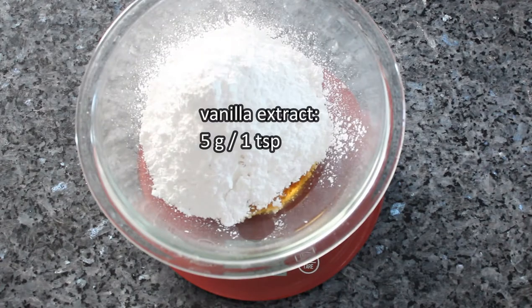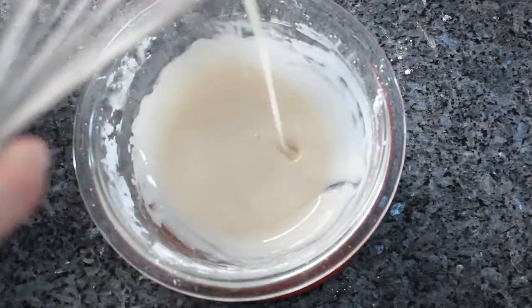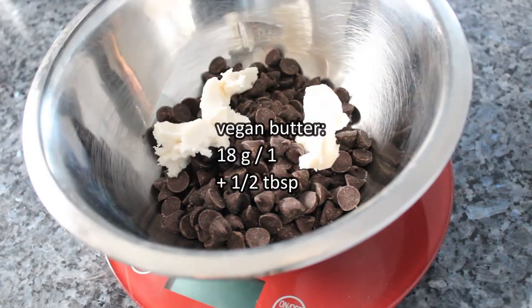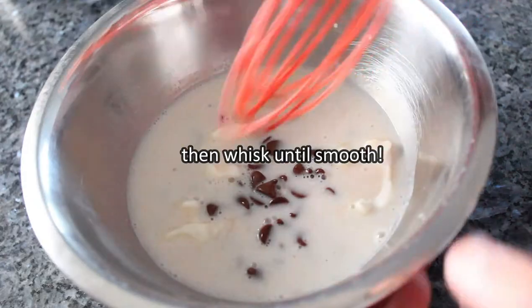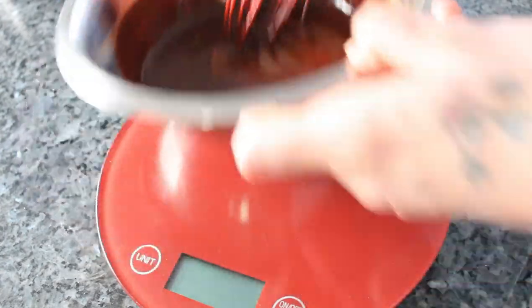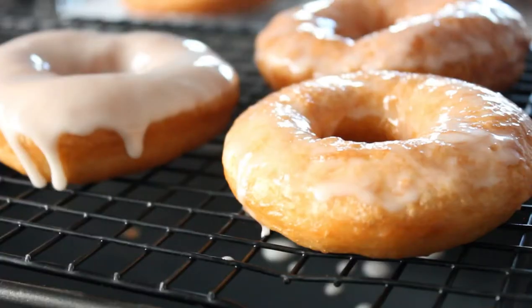Okay, glaze time! Here's a vanilla glaze recipe. Let's also get fancy with a chocolate glazing ganache. Now begin glazing — that doughnut drip though.